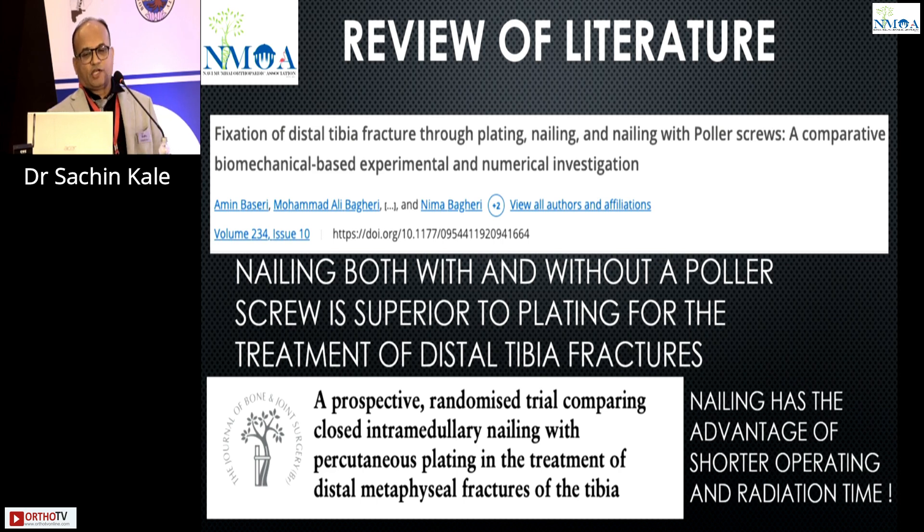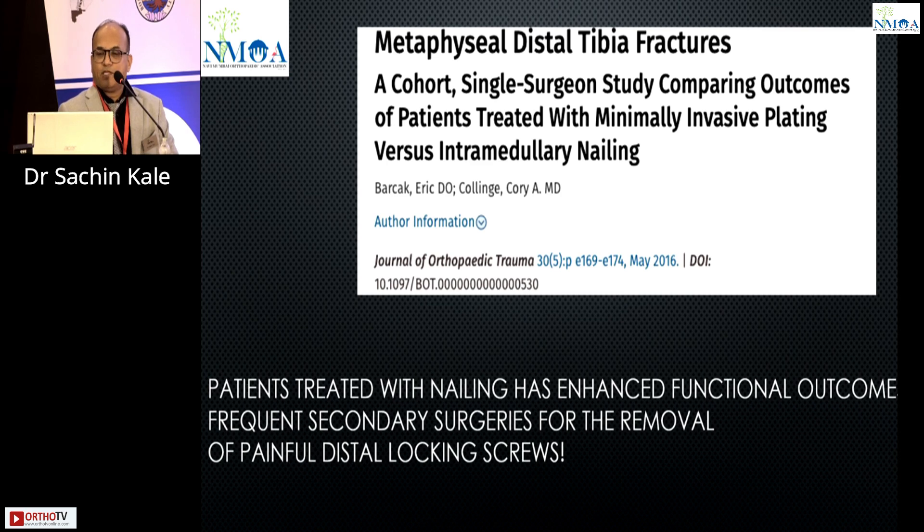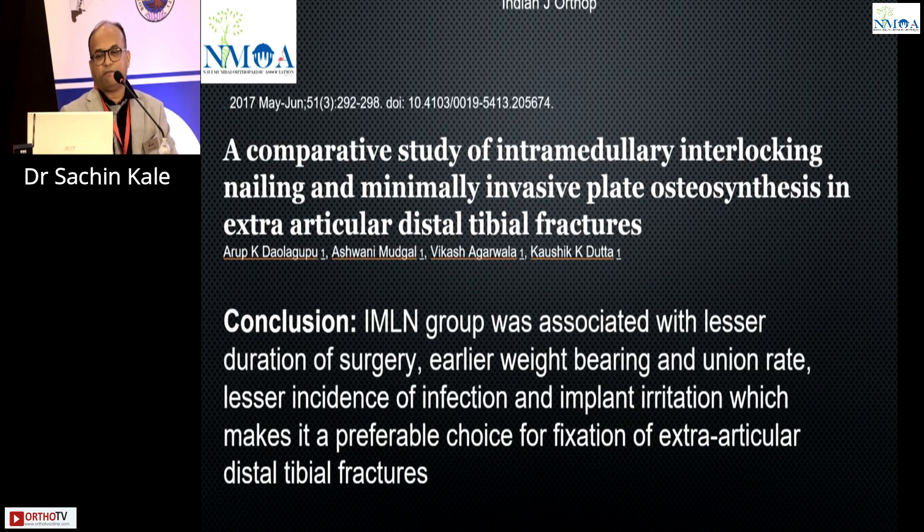Reviewing the literature: both nailing with and without polar screw have been reported, but nailing with polar screw has better results. A JBJS article shows nailing has advantages over plating in terms of shorter operative duration and lesser radiation time. Another study shows good results with nailing and functional outcomes. A disadvantage is that the distal bolt becomes quite prominent just below the subcutaneous tissue and removal is sometimes mandatory. Intramedullary nailing is predominantly preferred with bad skin conditions.